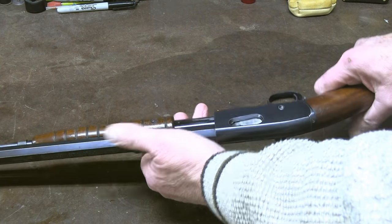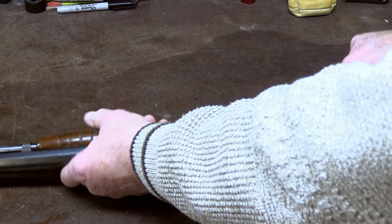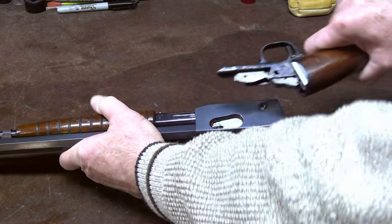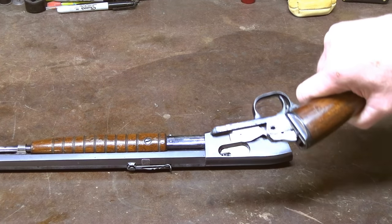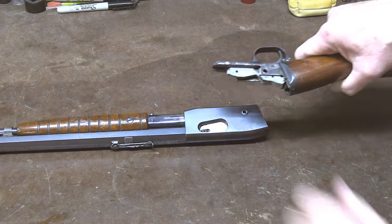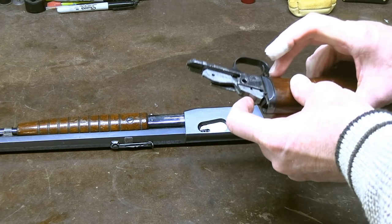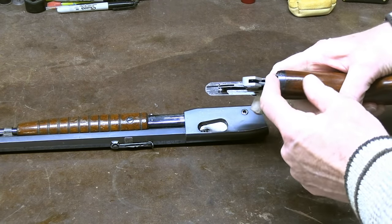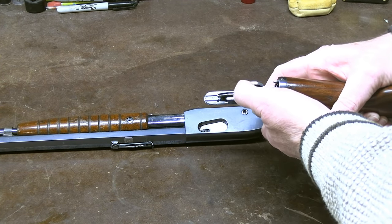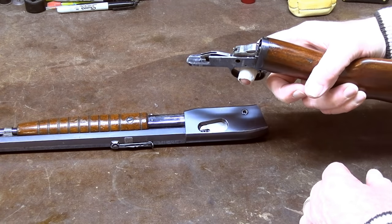I have already cleared this gun and made sure it's completely empty. Now just pull it straight to the rear, and it separates down into two major component assemblies. This is your hammer here. You can drop that hammer to clean around it very easily. Before you put it back together again, it must be cocked in the rearward position, and I suggest you put the safety on so that it doesn't accidentally fall.